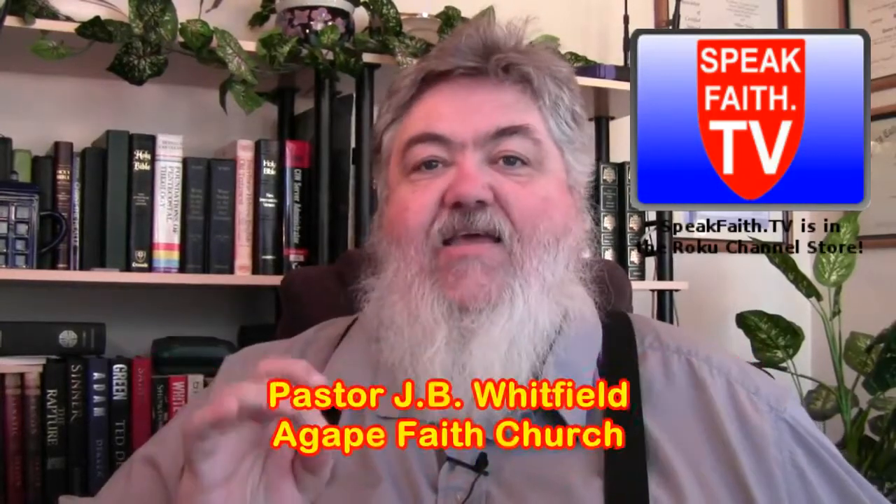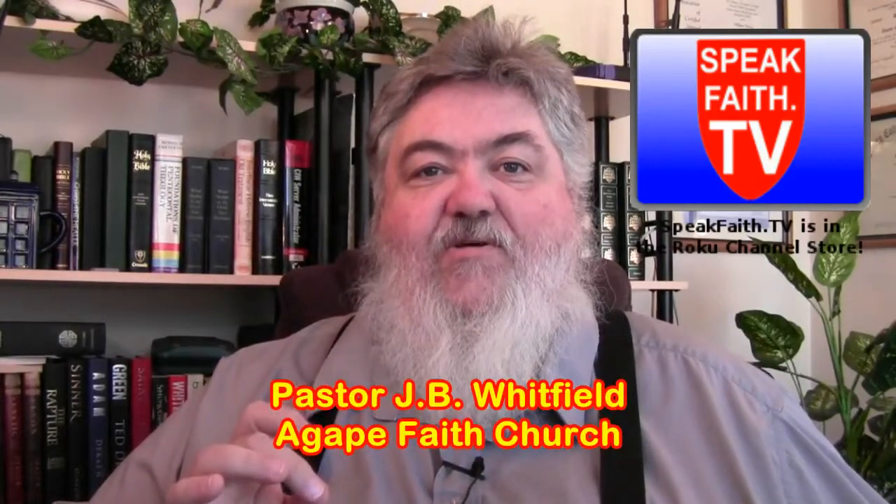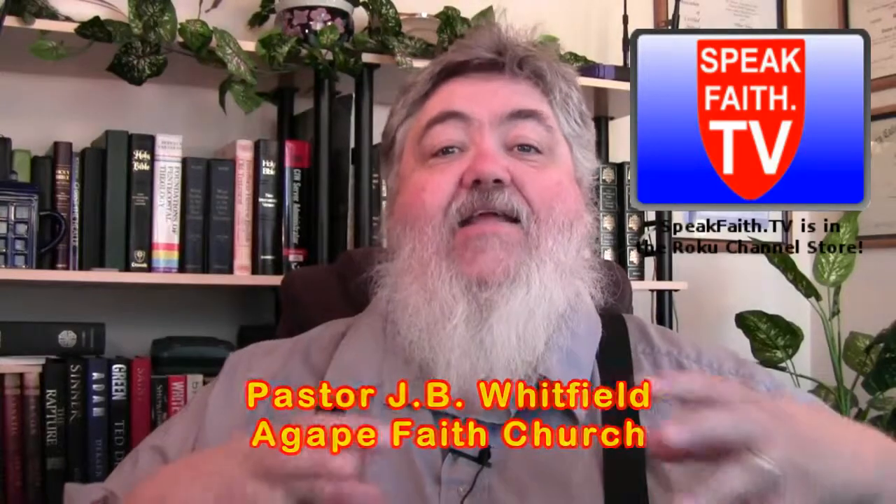We've got some exciting things to talk about. Speakfaith.tv, as you know, is our Roku channel and things are going really great with that. Pastor J.B. Whitfield's program has added tremendously to our lineup on Speakfaith.tv. So I encourage you to sign up for Speakfaith.tv.